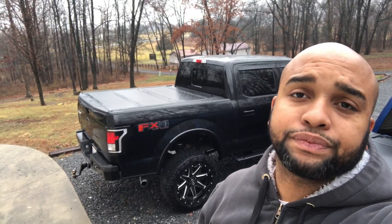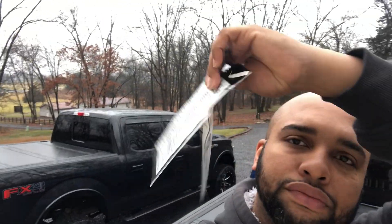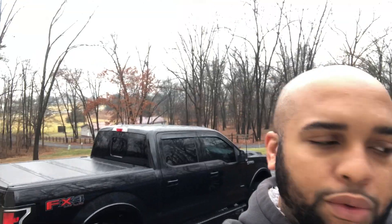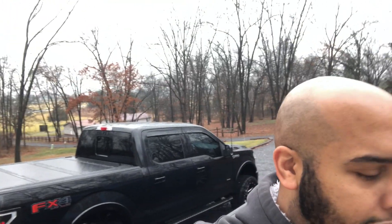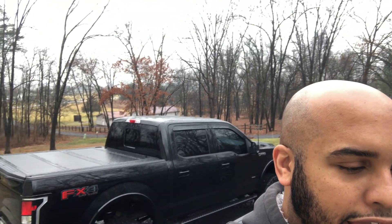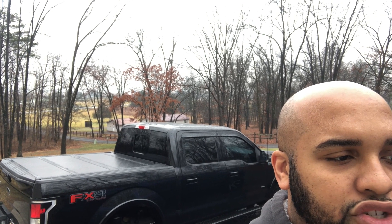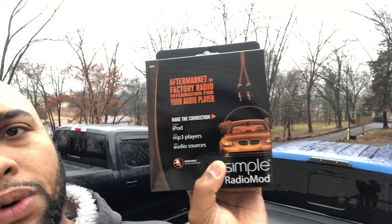So what we're going to do today is something a little different to see how it works for us. What we have is two antenna adapters that we're going to be putting into the truck, so we've got to take the radio out of the dash. We also have the iSimple radio mod — it makes the connections for your iPod, MP3 player, and other sources to go directly into your car's radio. The part number is IS31.